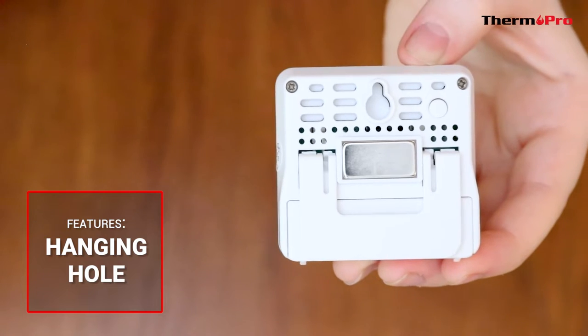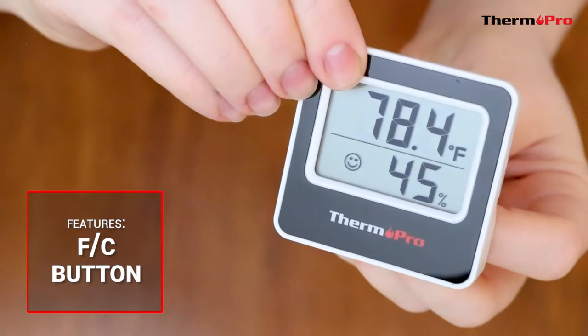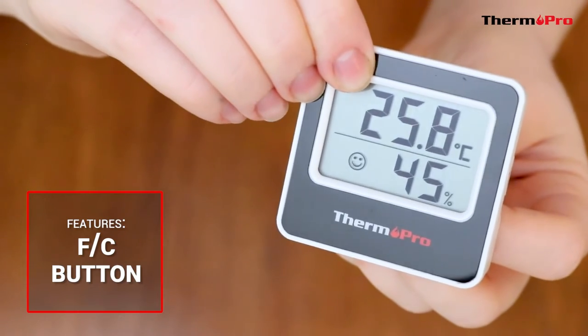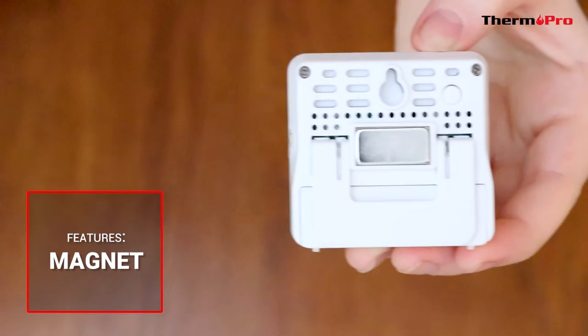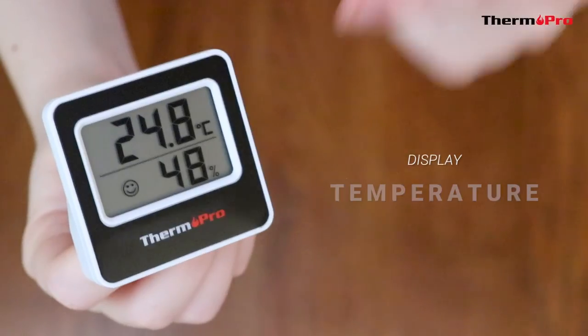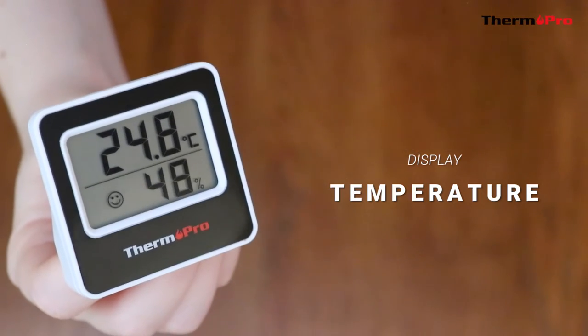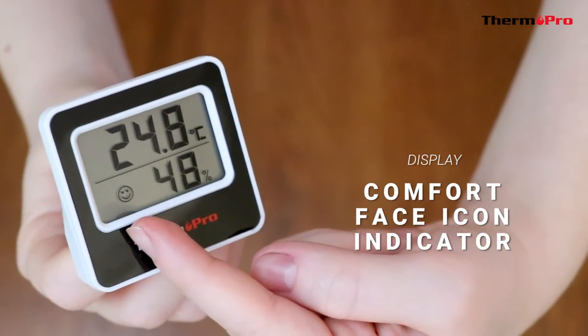This hygrometer will come with a hanging hole, a Fahrenheit Celsius button so you can change the units of measurement, a magnet, and a tabletop stand. It will display the current temperature, the current humidity, and a comfort face icon indicator.